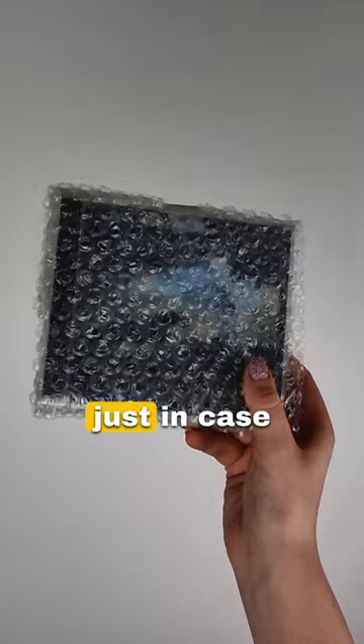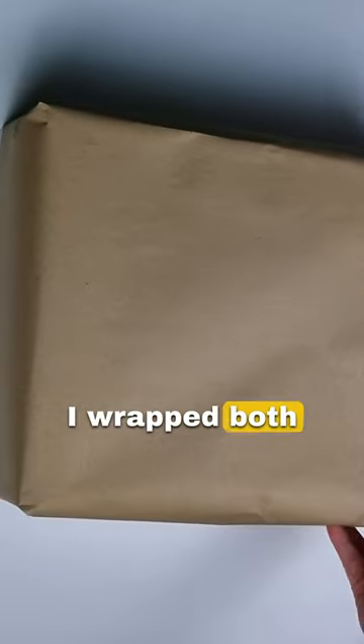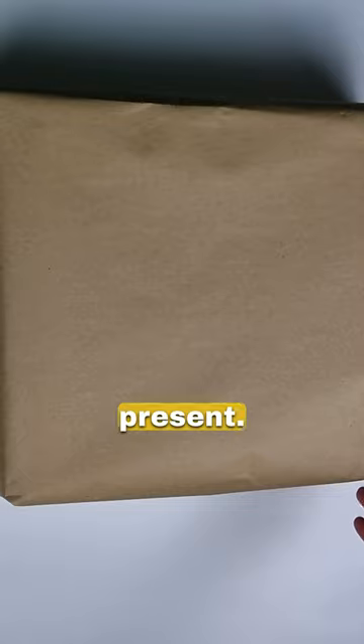I also bubble wrapped the CD just in case. I popped in the mummified model and the roses into the original box — and as you can tell, this is a vintage Breyer box too. I wrapped both in brown paper so that when you open the box it's like your own little present.